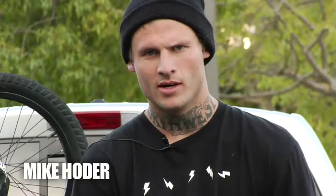What up? This is Mike Hoder. I just recently got hooked up by S&M and this is my bike.